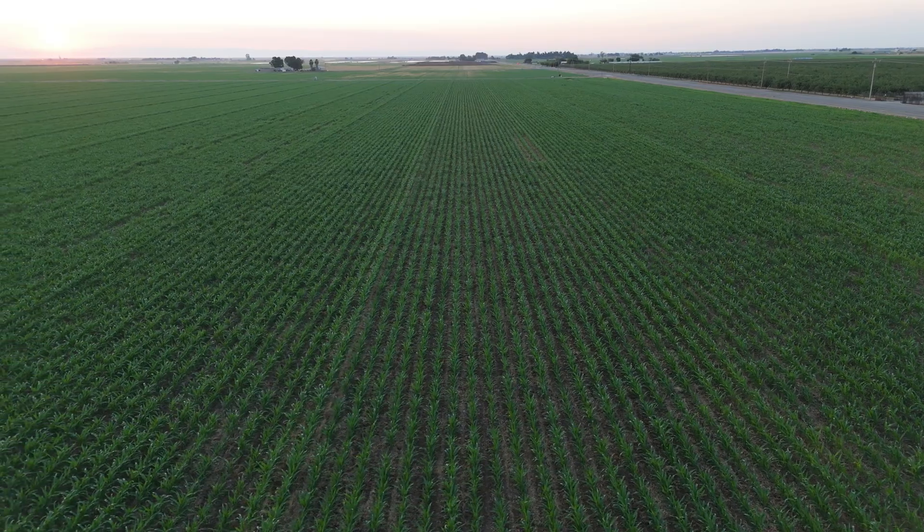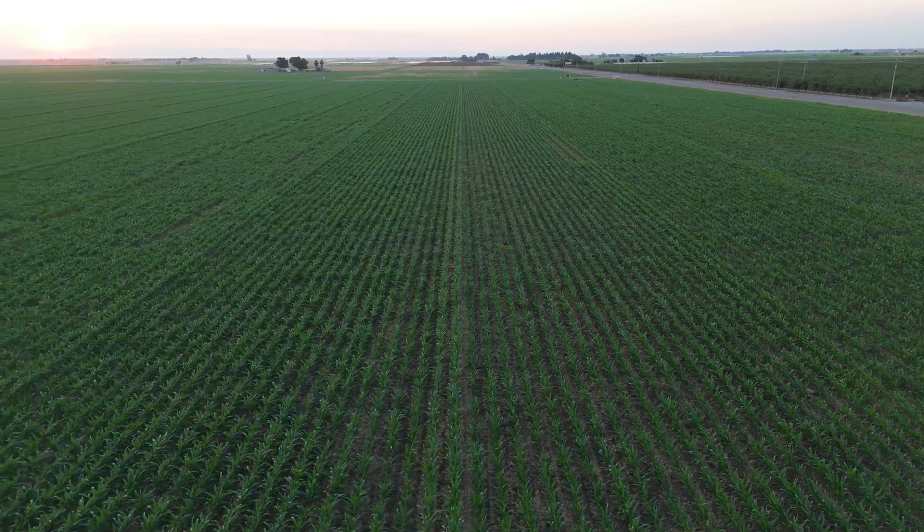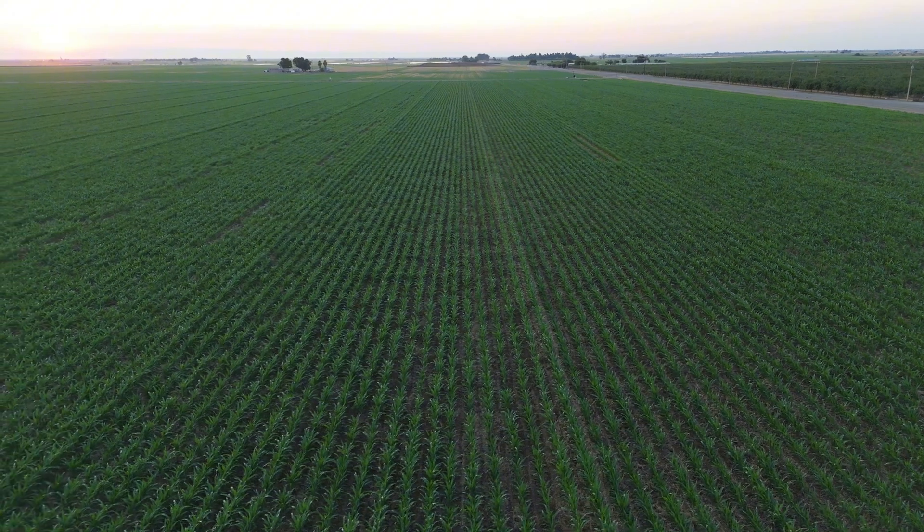My name is Exal Jimenez and I'm the field lead tech for Gradient in the northern region. The entire idea with Gradient is to look at agriculture and paint a complete picture for a grower that takes all the different parameters that are important into account so that they can make the best decisions for the crop.